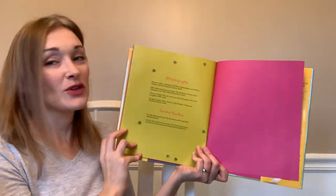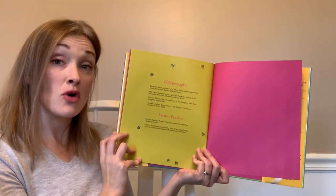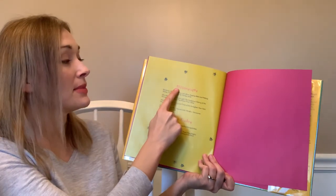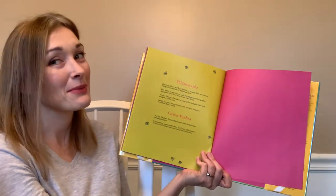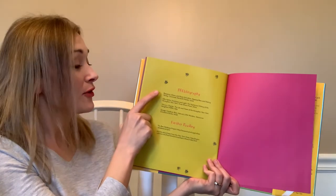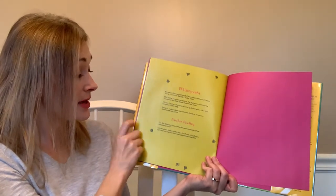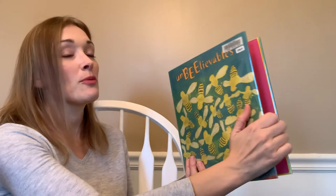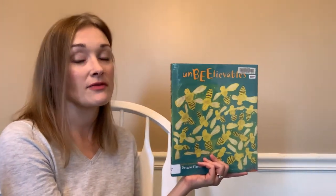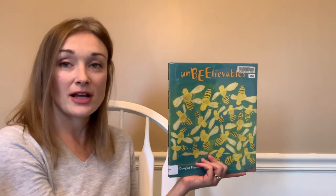And that is the end. If you check this book out from Calvert Library and are interested in learning more, at the back there's a 'bee-bli-ography' — like a bibliography — which gives some of the resources the author used and some further reading you can do. I hope you liked Unbeelievable — it was a fun book of poems, and we have lots of other books of poetry and books about bees at Calvert Library.